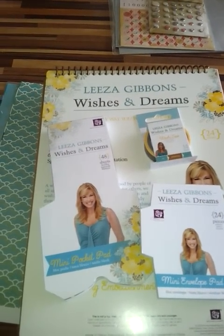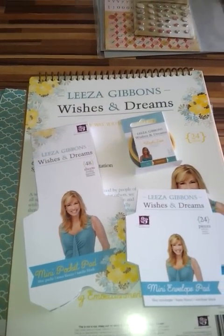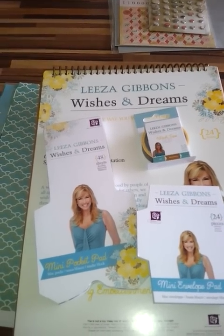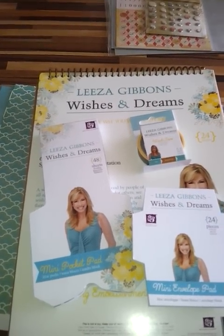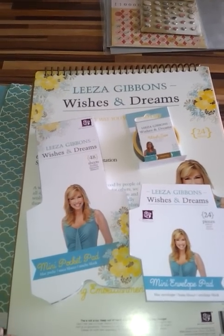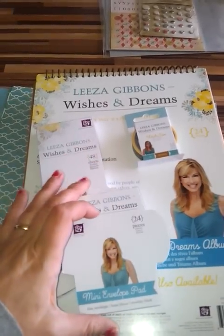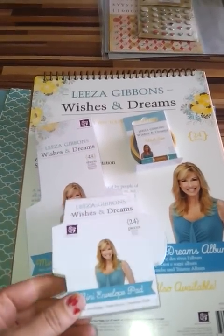Hi, this is Kate here from Create with Kate, and I'm just doing a short video to show you what we got in new this week. First of all, we have a Prima collection in conjunction with Lisa Gibbons — it's the Wishes and Dreams collection, which is just fabulous and has lots of gorgeous coordinating embellishments.